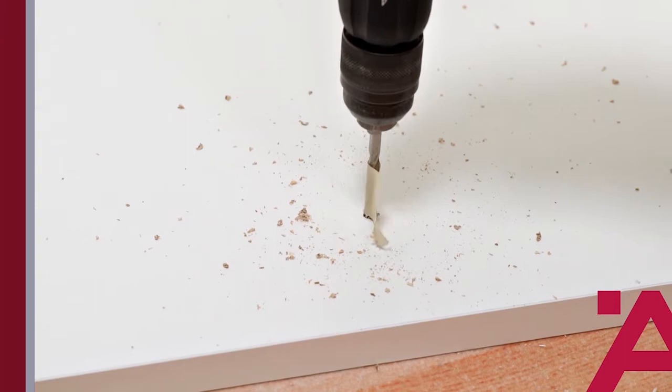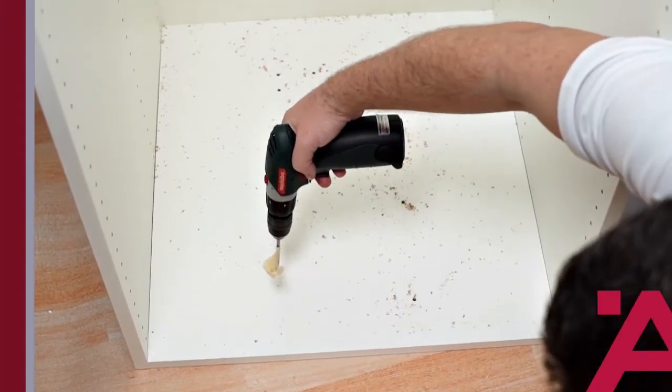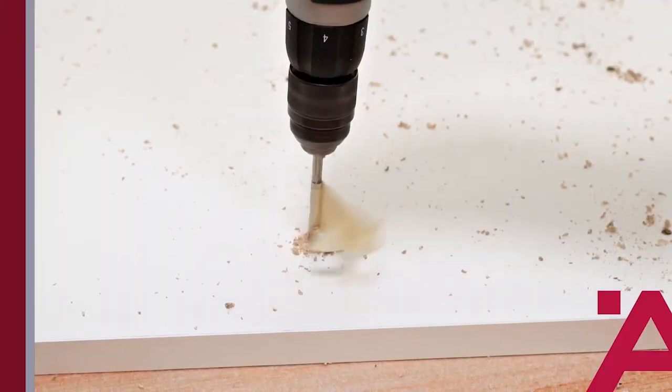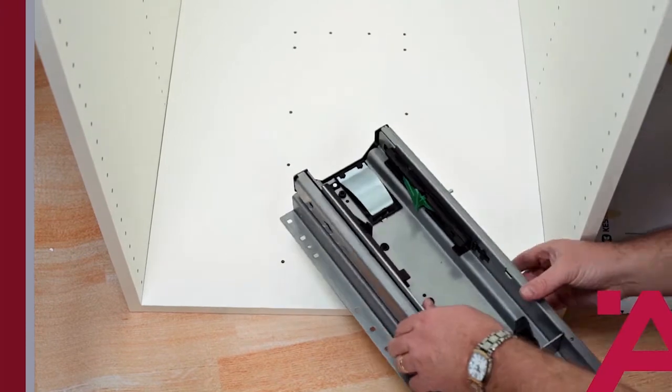We'll mark all the hole locations and then pre-drill using a 5mm drill bit. Avoid the temptation of swapping out the screws — these 5mm screws are critical for safe installation.